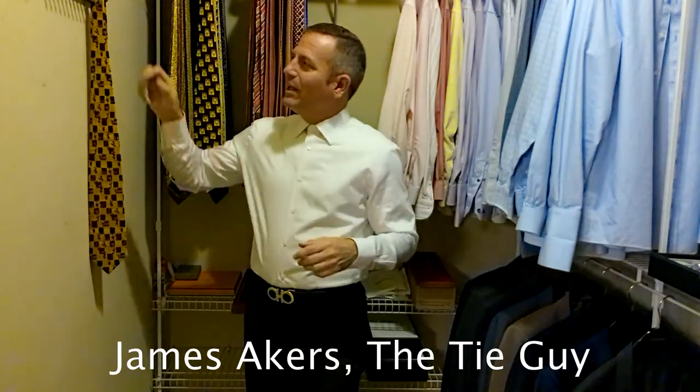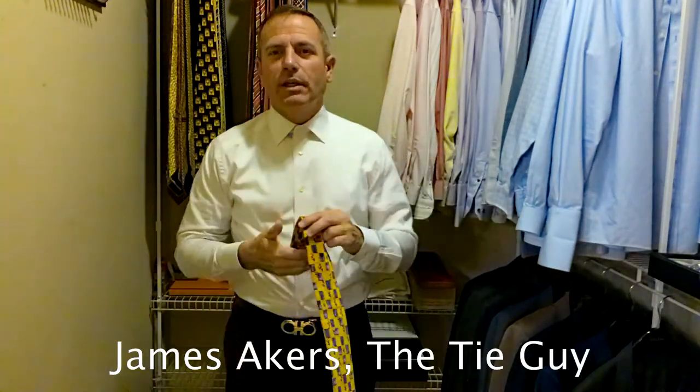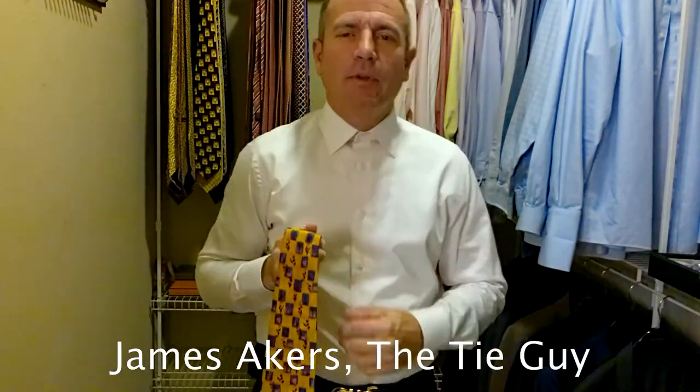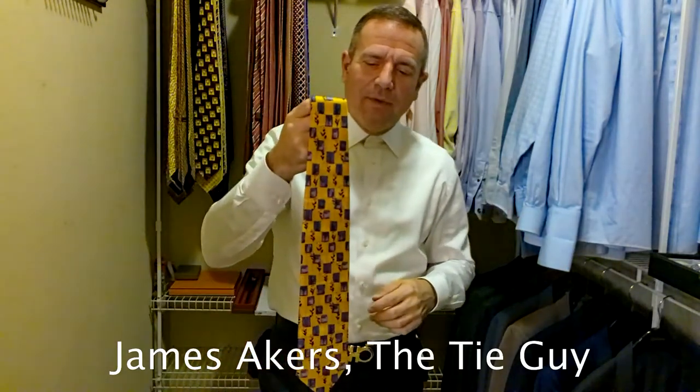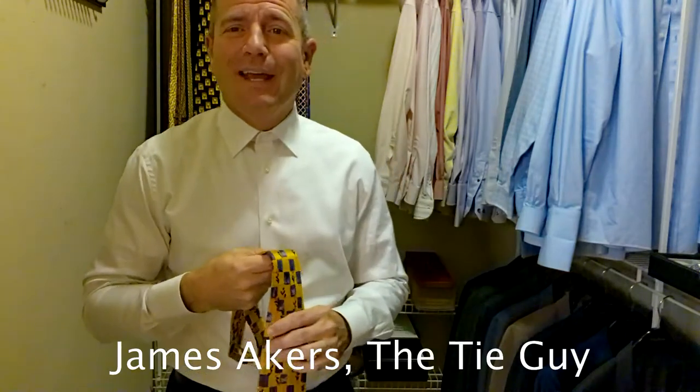Hey everybody, James Akers here, the Tie Guy. Today we're going to be tying up a vintage looking Myrna Gildo Xenia Tie. This is actually a gift from my sister — thanks Michelle, love you. And I haven't had a chance to do a video on it yet, so I thought I would do that today.